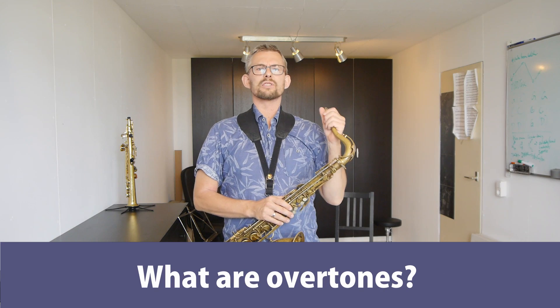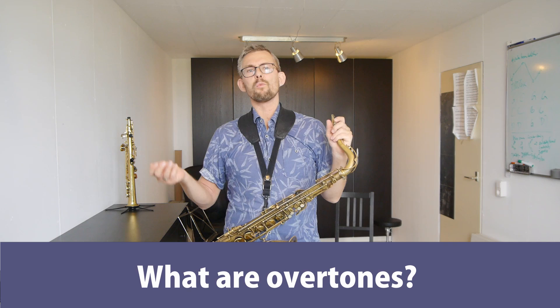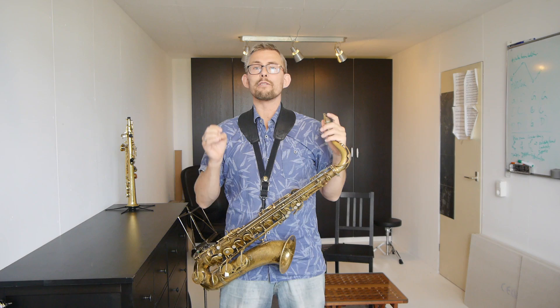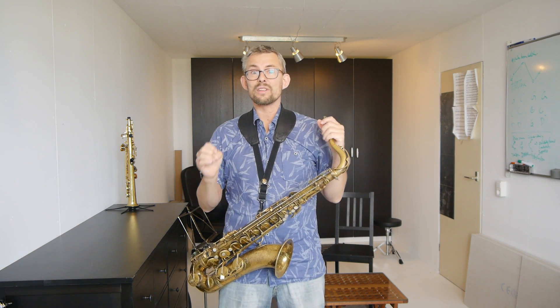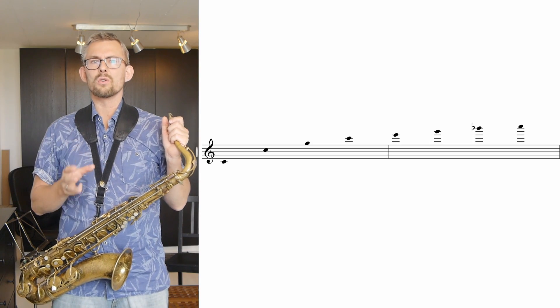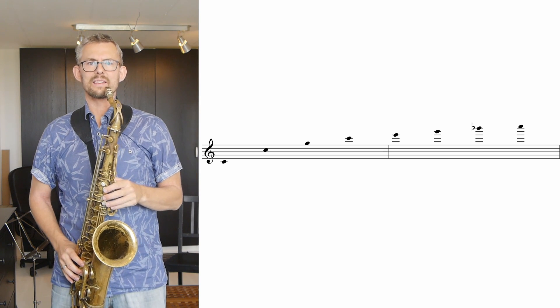What are overtones? Overtones are present in all things in nature. If you hit a piece of wood or a stump on the ground you get a sound, and in this sound — and all other sounds — there is a row of natural overtones. The natural overtones can be written down in western music notation more or less accurately. The row of overtones looks like this on a C. When I play them, they sound like this.